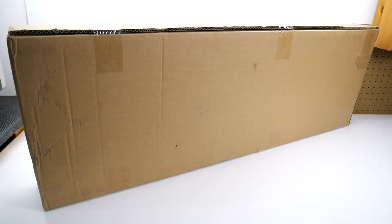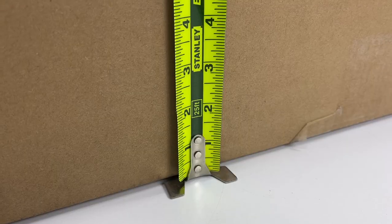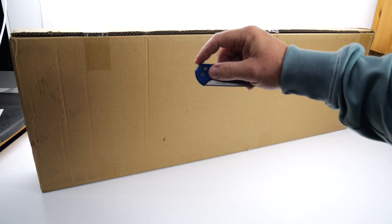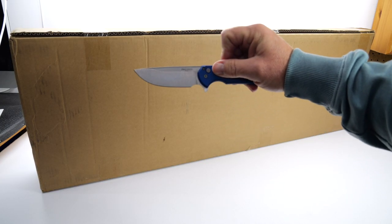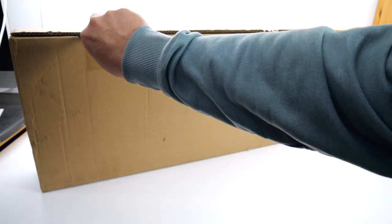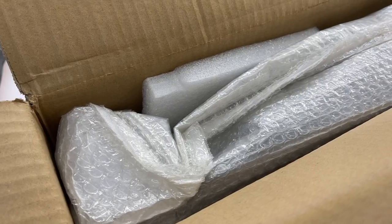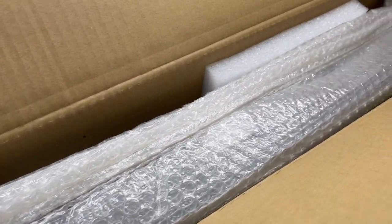This giant box from Yodiverse measures 41 inches by 14 by 4. Everything came nicely wrapped with lots of bubble wrap, including all of the included accessories.